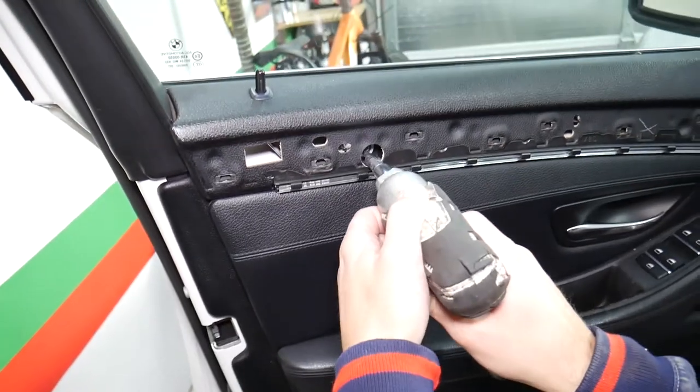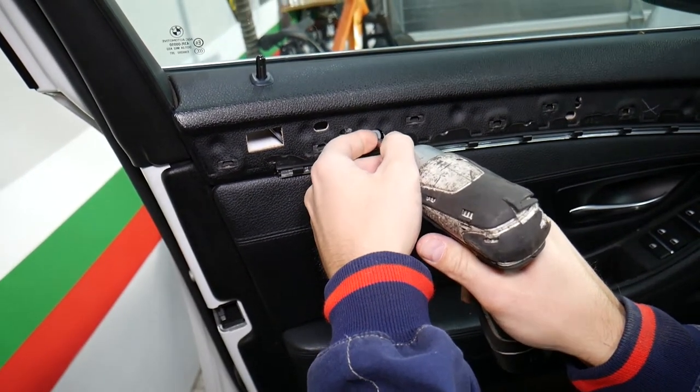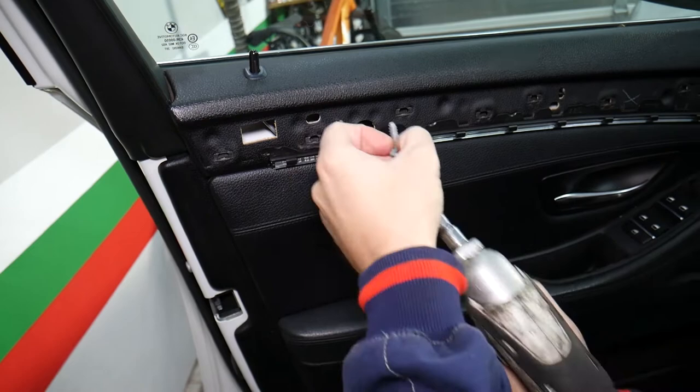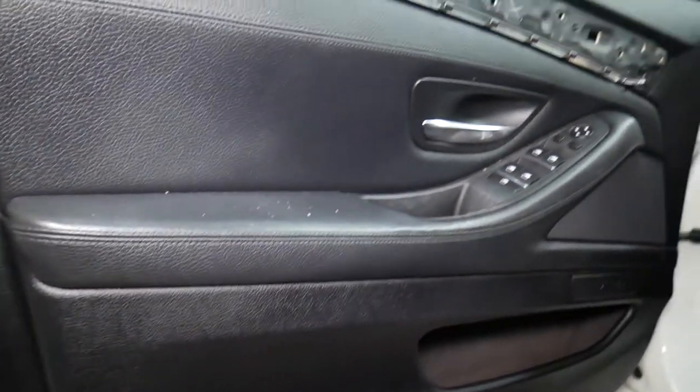We had to do that because there's a hidden bolt here. Let's go ahead and remove that bolt — torque screwdriver right here — and pull it out. This one is out. Now there are a few more things we need to do.